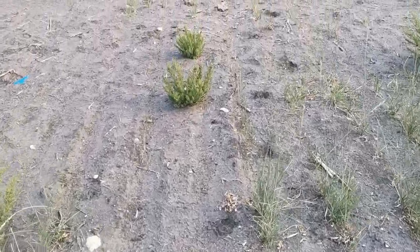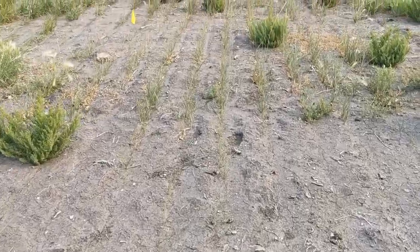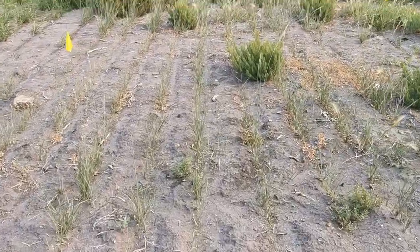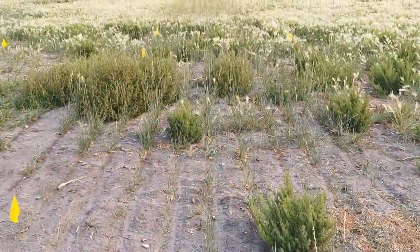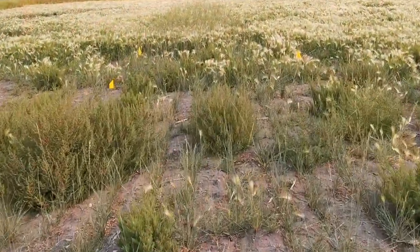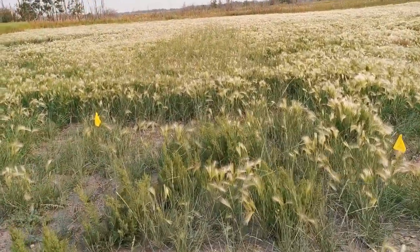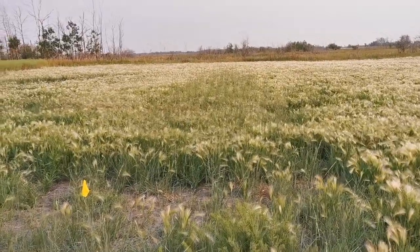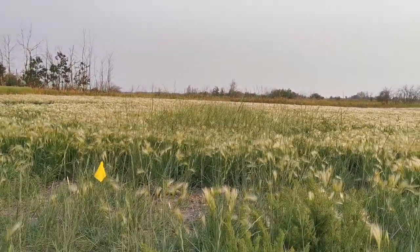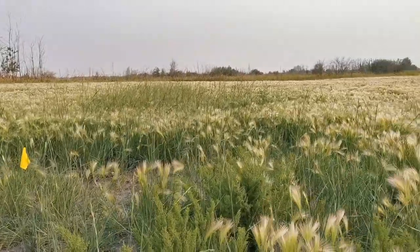In this strip, we have the tall wheatgrass, and you can see it comes and goes depending upon the variability of salt in the soil. Again, when we come to the foxtail barley at the back where the soil is less saline, we have a lot of foxtail barley. But you can see that the tall wheatgrass is in there still, poking its heads above the foxtail barley.